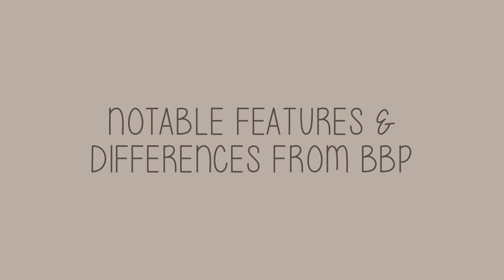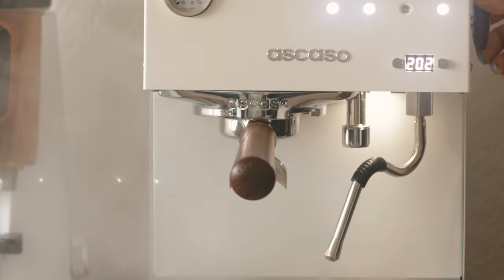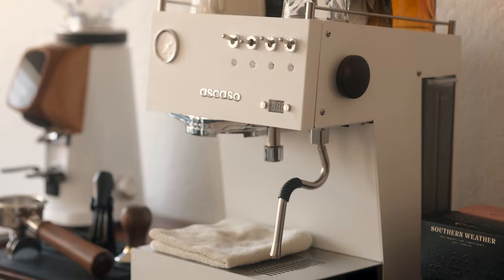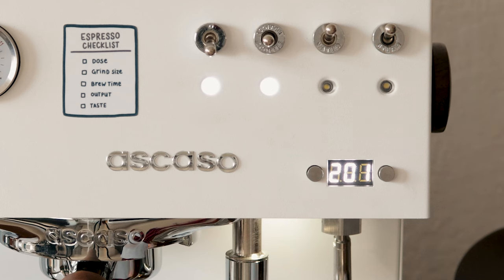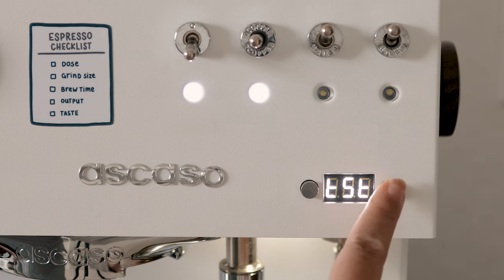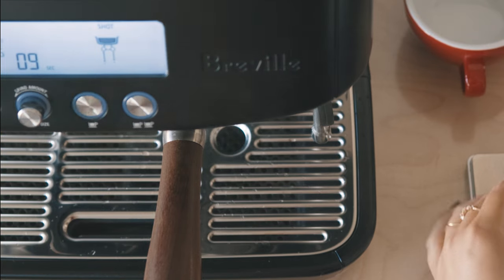Notable features and differences from the Barista Pro. So many people ask me if the Steel Duo is noticeably different from my first machine, the Breville Barista Pro. Yes, it is. The Steel Duo has two thermoblocks, one for brewing and one for steaming. And the PID lets us control the temperature for each of those functions separately. No more dummy shots to heat up the group head and portafilter like on the Barista Pro.